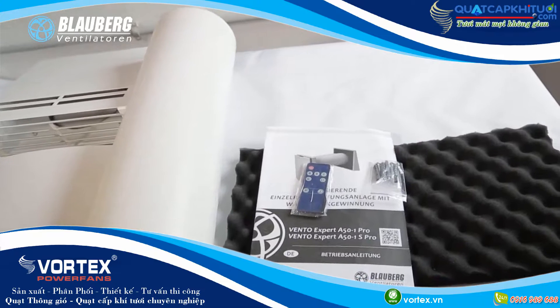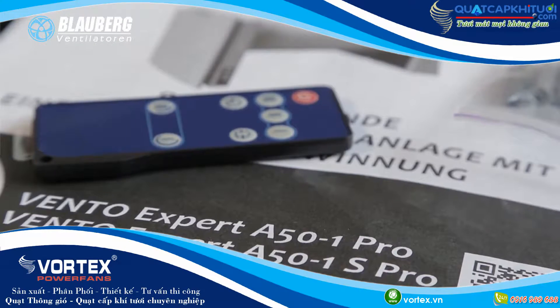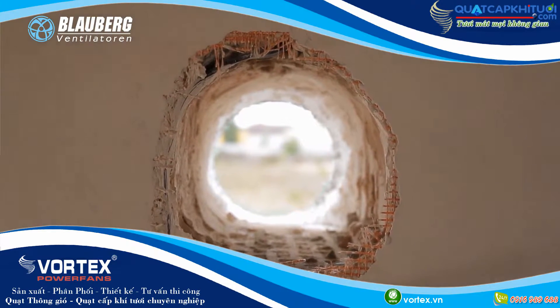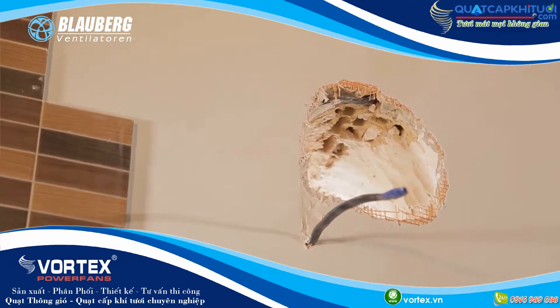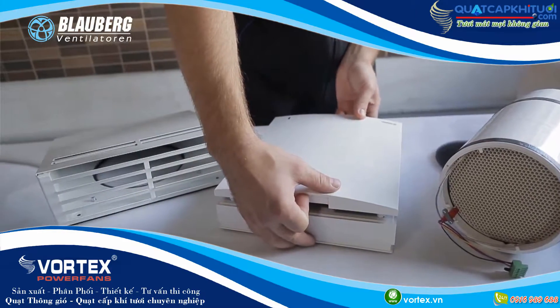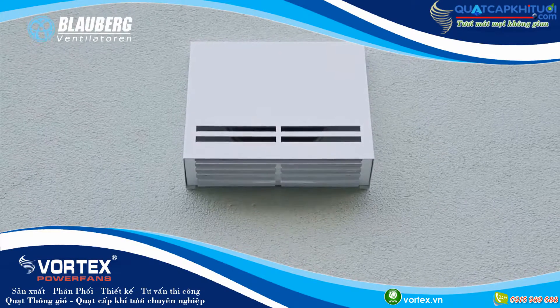They are ready to use and are designed for through-the-wall installation in the outer wall. You only have to prepare a core hole in the outer wall of the building. From inside, it is covered with a decorative ventilation grill that matches any interior. From outside, it is connected to a ventilation hood to prevent ingress of water and foreign objects inside of the ventilation unit.